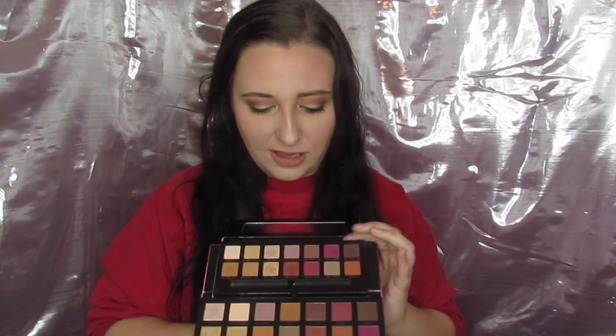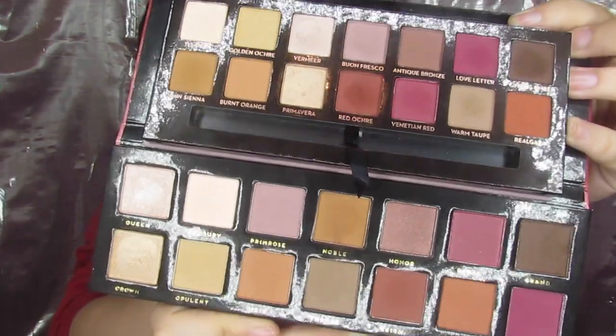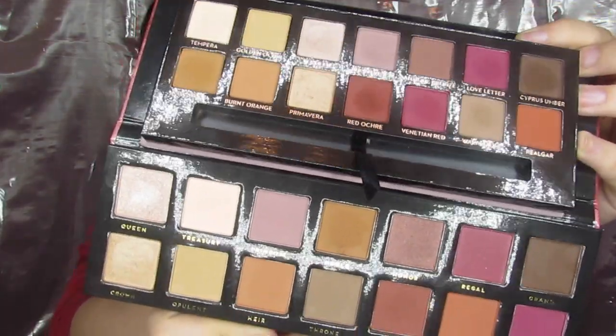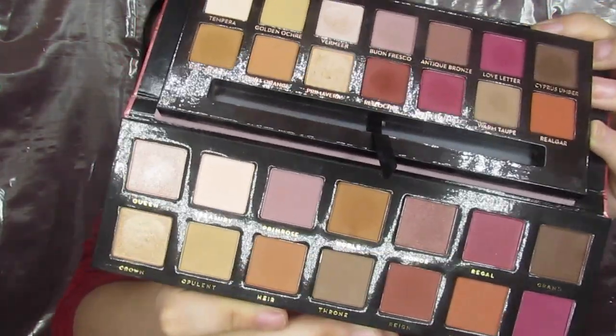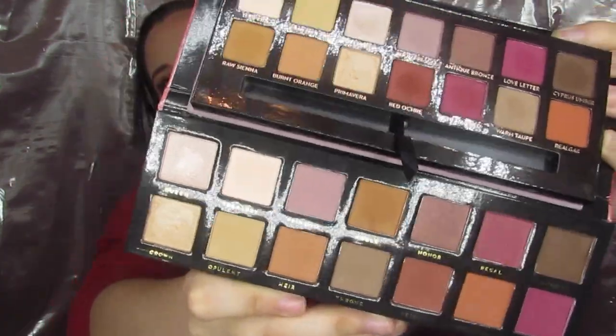Off the jump, I don't even have to get it close to you — you can see that the dupe has much bigger pans. However, the palette is thinner, so there may not actually be so much more product, just more room to put your brush in. But if you can see, these are super, super similar. I'm not going to swatch the colors I use in this look because you'll see how similar they are as I go along, and hopefully you can see now how similar they are.